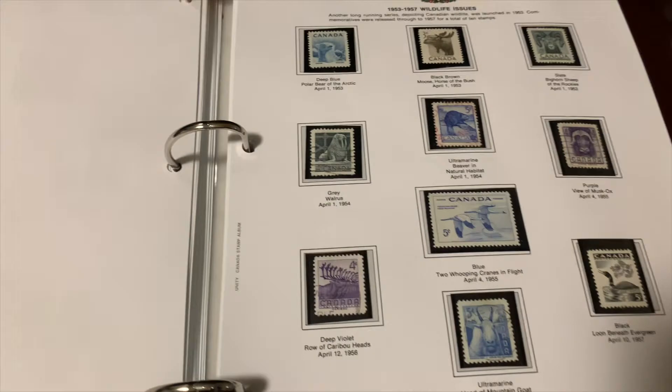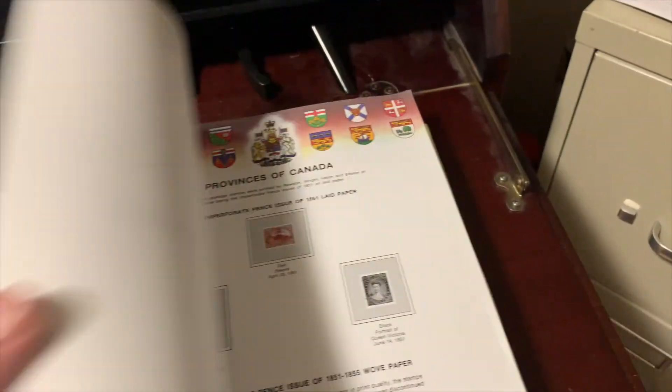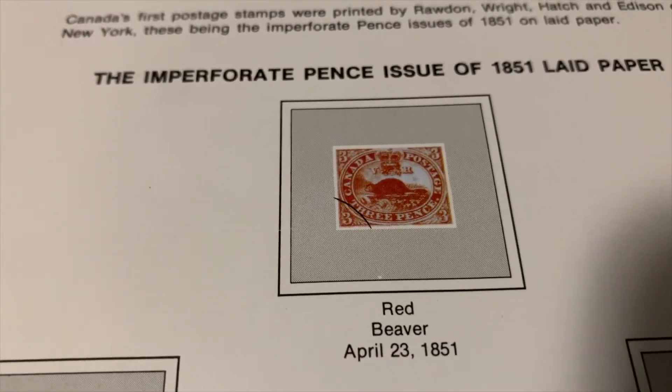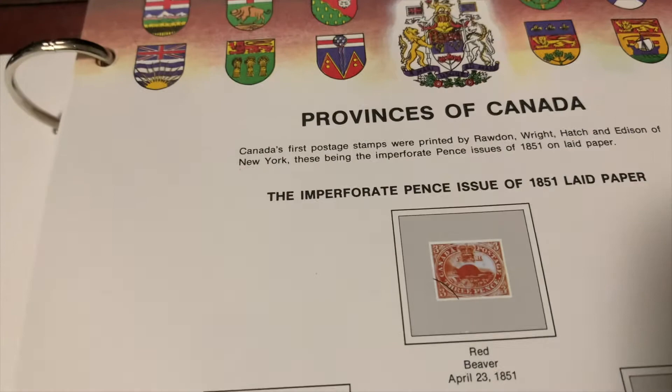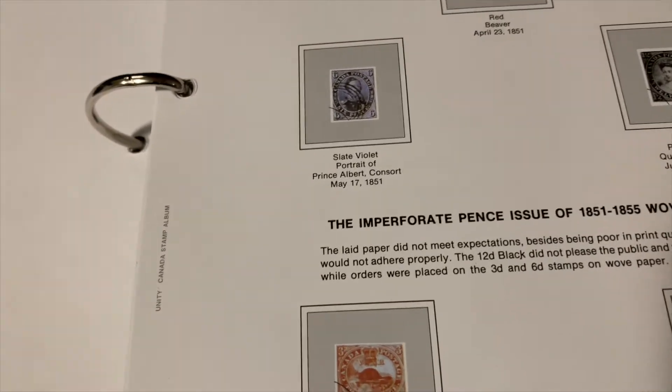That takes you from the 1800s — you can see how much more Volume One has to go — but we've covered up to 1953, starting from 1851. There's the red beaver stamp, which isn't in the collection — three cents at the time. There are actually two red beaver stamps: one from 1851 and one from around 1855, the same design but you have to watch for the coloration difference. That's a snapshot of Canadian stamps from the 1850 initiation up to the coronation of Queen Elizabeth in 1953.